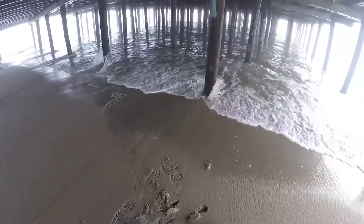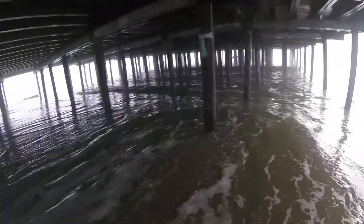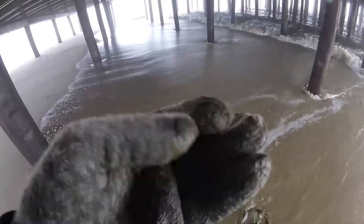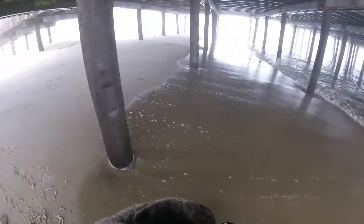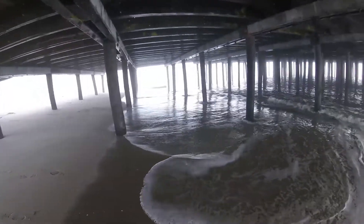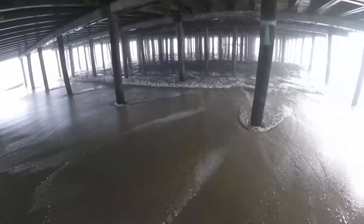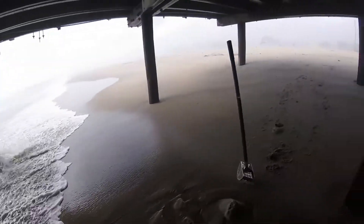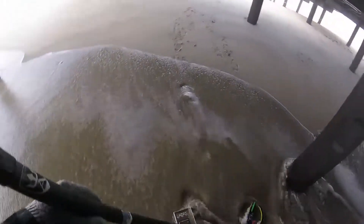I'm underneath the boardwalk here — that's pretty cool! I've actually picked up three dimes, clad dimes. Got one here, one over there — love it. It's already covered with water but yeah, pretty cool under here. You never know what you're gonna find. Almost lost my scoop there!